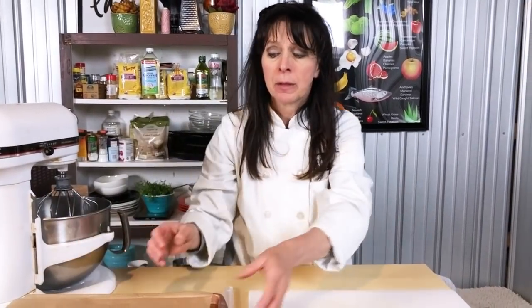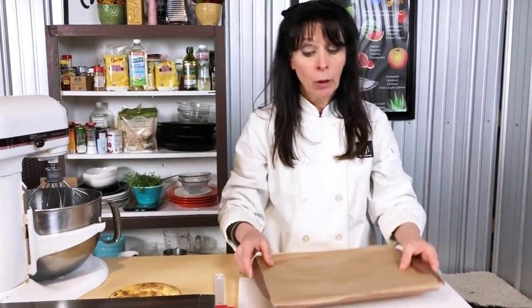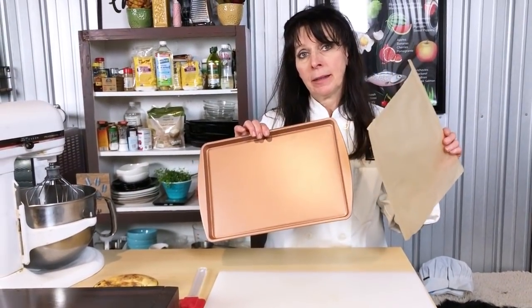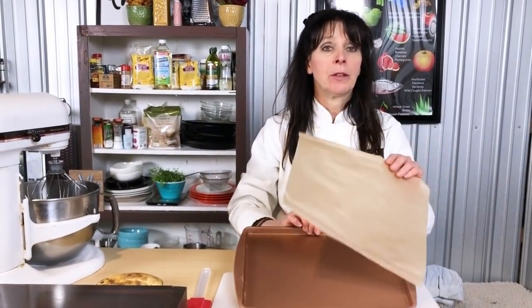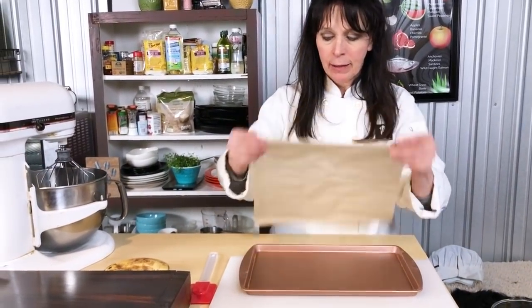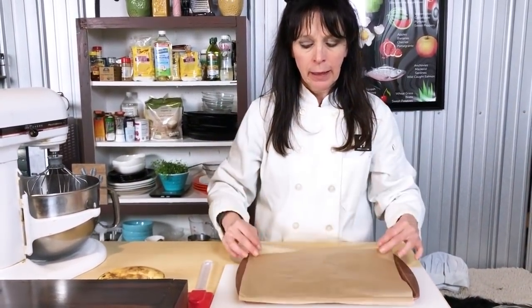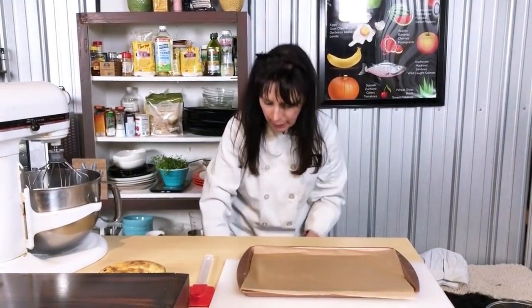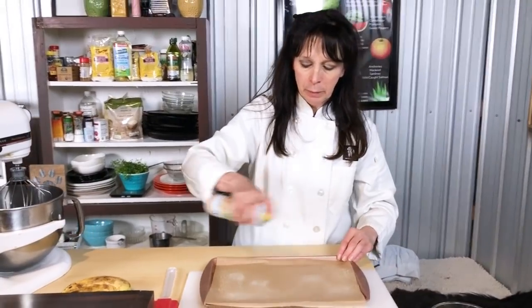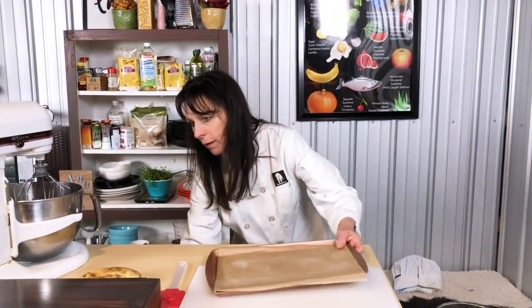Our next step is going to be, we're going to need a jelly roll pan. For our oven, I have a 13 by 10 pan. You can do a 15 by 10 pan, spread it out - whatever fits in your oven the best way. You're going to take a piece of parchment paper, lay that on, and then we're going to prep that pan by just spraying the parchment paper. Very simple. So we're going to leave that pan to go.